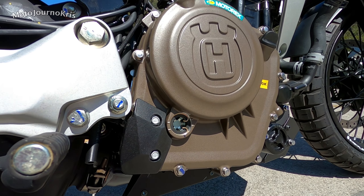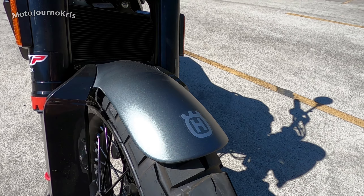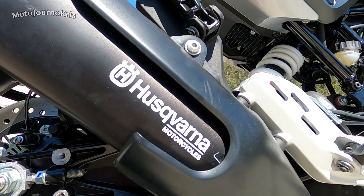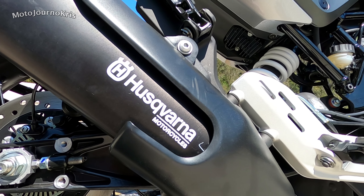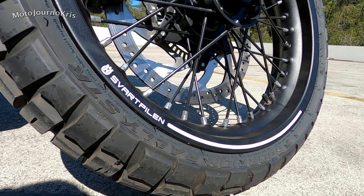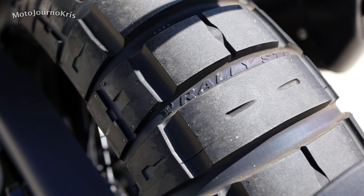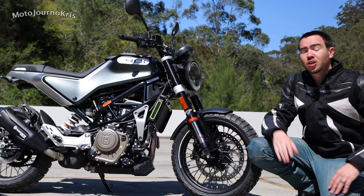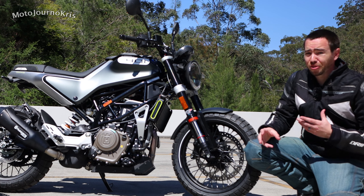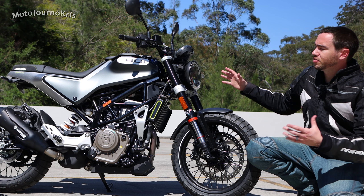Part of what makes it impressive is the value. These motorcycles were originally about $11,000 here in Australia, but they dropped the price by $4,000 because it was a tough sell in the beginner bike category. Now at $7,000 Australian dollars, these are an exceptional value option with a lot of extras you won't see anywhere else. It's also a great machine for a more experienced rider who wants something small but unusual and aggressive.